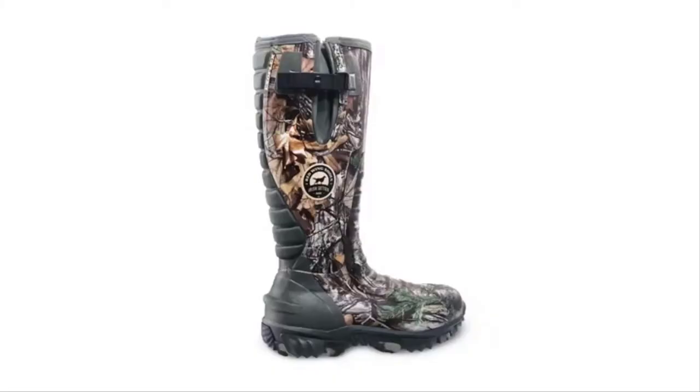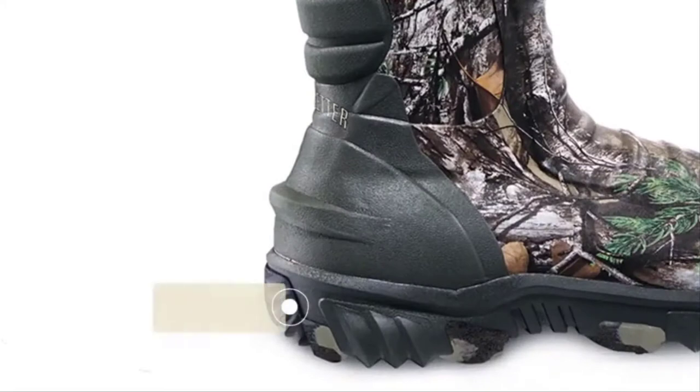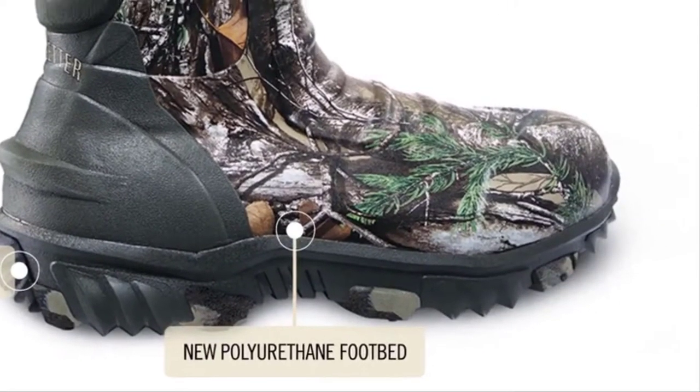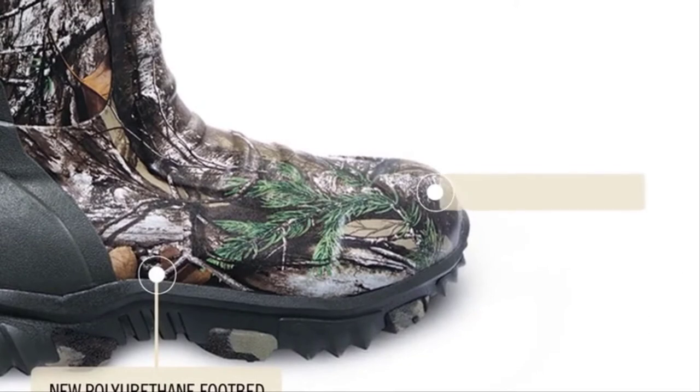RUT Master 2.0 also features a new RPM rubber composite deep lug sole for the ultimate in traction and lightweight durability, a polyurethane footbed that stays comfortable hunt after hunt, and reinforced toe and heel areas that can handle whatever crosses your path.